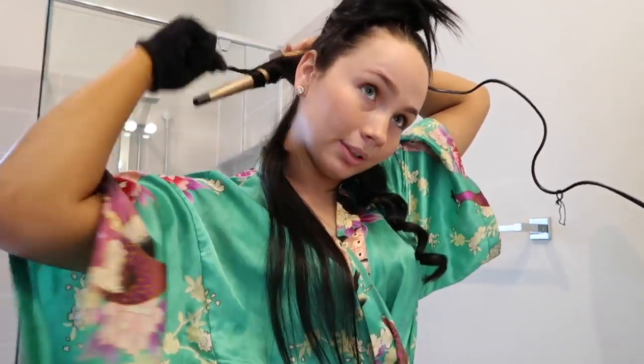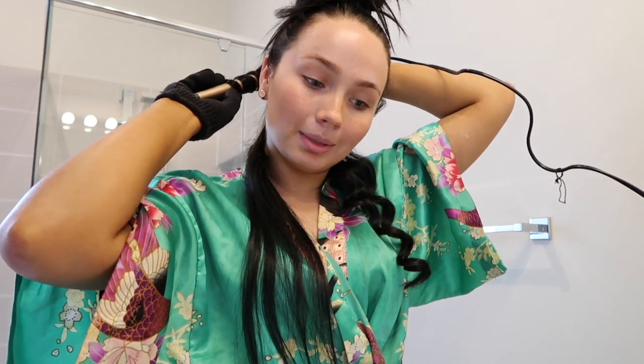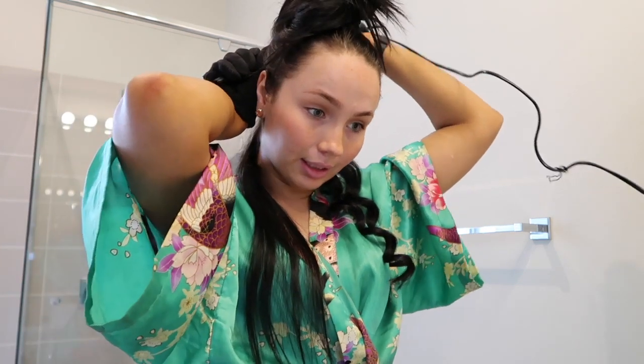I always get questions like how do I do my hair, how do you do makeup, what products do you use. So I'll show you guys what products I use for makeup. Don't forget to comment what you'd like to see. I have heaps of people requesting skincare, but my skincare is pretty simple — the video would literally be two minutes.